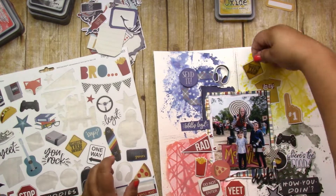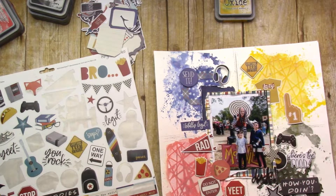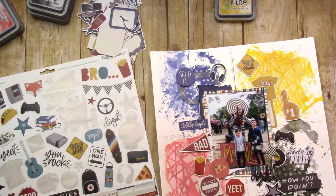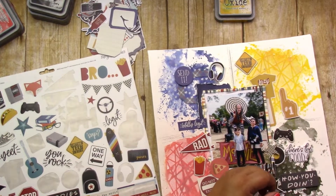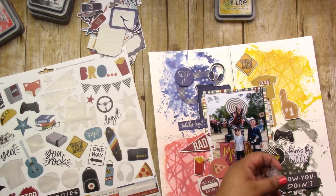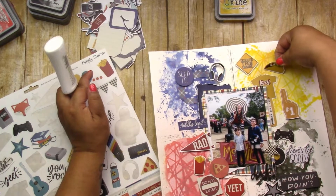None of these embellishments have anything to do with the actual renaissance festival or the picture, but that doesn't mean don't use them, right? That's what I think. Some collections — to me, as long as it makes you happy, use what you want, when you want, how you want. It is your paper.